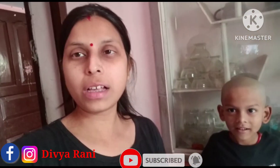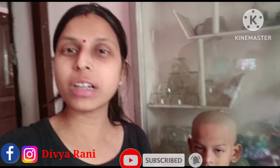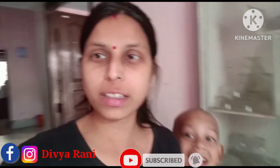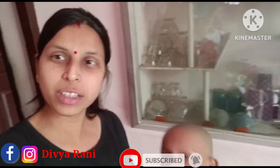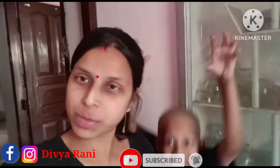How did you feel about today's recipe? If you like my channel, subscribe, comment, and don't forget to subscribe to my channel. We'll meet in the next video. Until next time, bye and thank you. Thank you for watching.